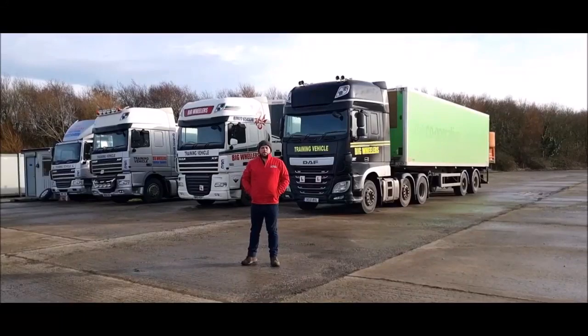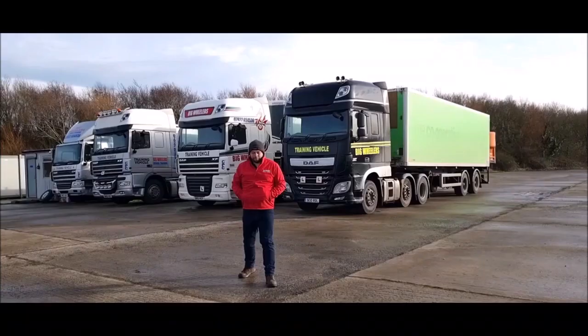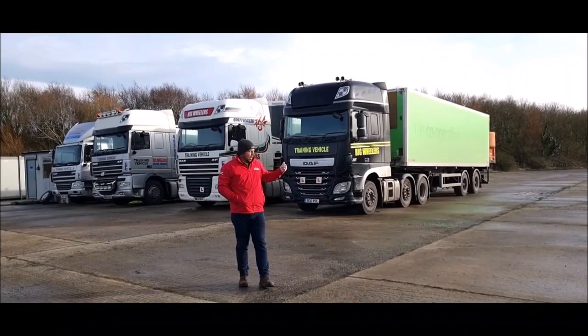Hello and welcome to Big Wheelers Driver Training. Today we're going to do a bit of reversing. The 3A test is split into two parts — we did the hitch on hitch last time. This time we're going to do the reversing. We've just had the wagon come back off test; we have some tests today so I thought might as well get it over and done with now.